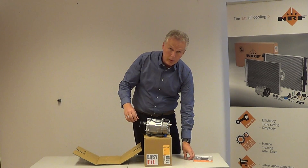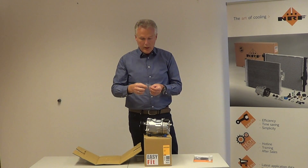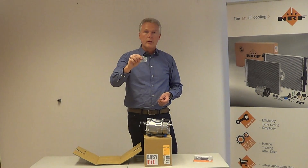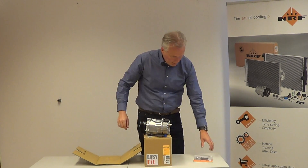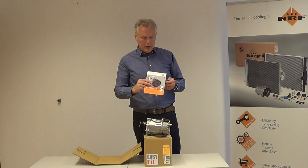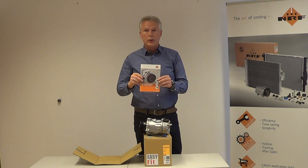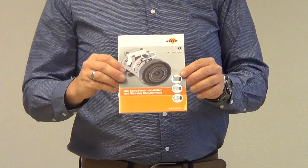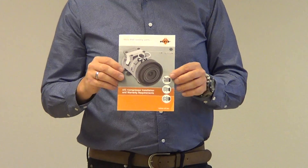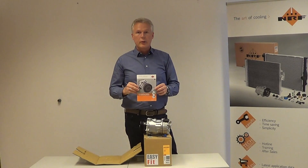This product is also easy fit, which means it comes including some O-rings, so it's easy to install. We also put a booklet in each compressor box that tells you exactly in 12 steps how to successfully repair a compressor.